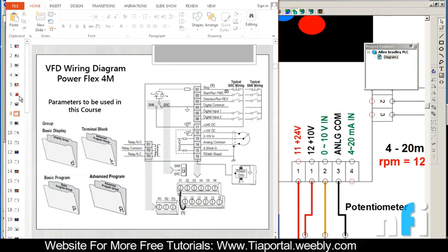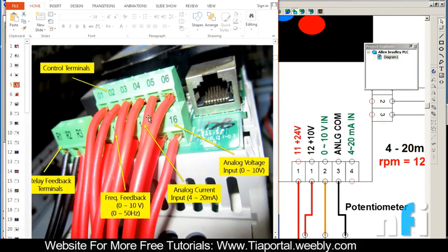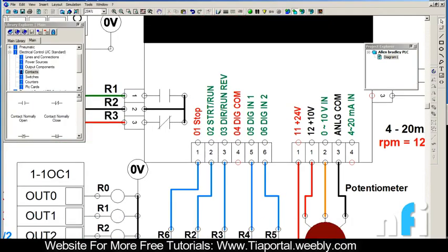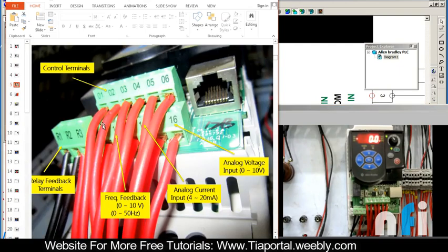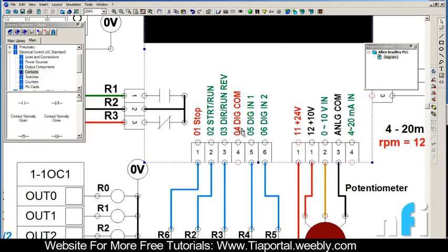These are the control terminals. On the drive there are numberings on the bottom - 01 to 06 and 11 to 16. These numbers have specific meaning: 01 is stop, 02 is start and run, 03 is direction run reverse, 04 is digital common, 05 is digital input 1, and 06 is digital input 2. These are the external terminal inputs - just like M0 to M5 in the Delta VFD, this has digital input 1 and 2. In this version we just have two inputs.